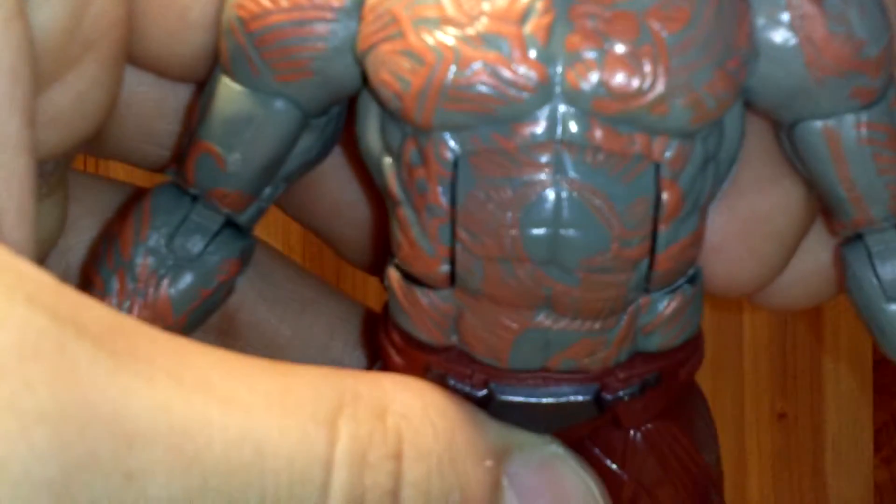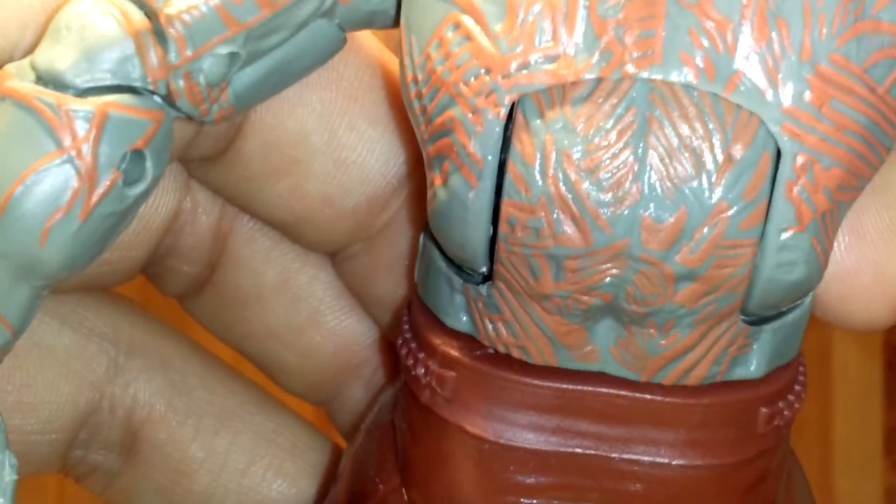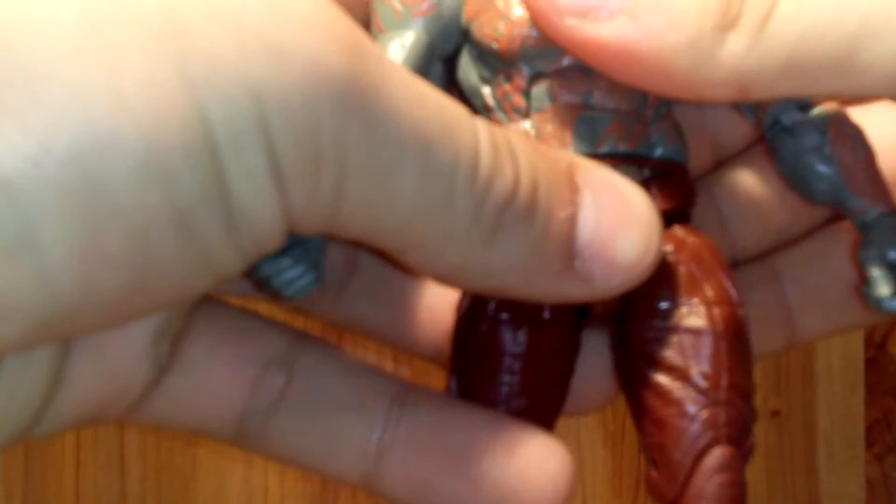I'm really enjoying this figure. I think this is one of the best figures in the Guardians of the Galaxy wave. When you lift the arm up, the paint and sculpting of the tattoos continues — I think that's a really awesome touch on the back as well. Hasbro did a great job on this figure; it's an amazing figure.